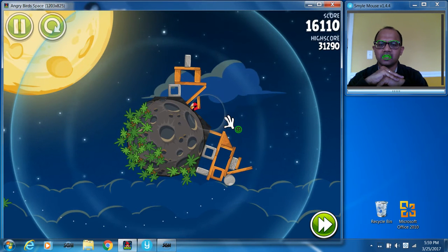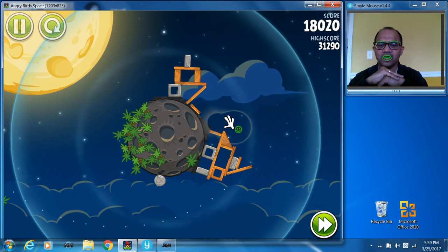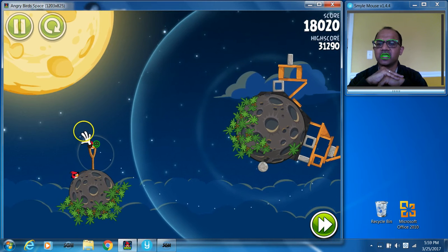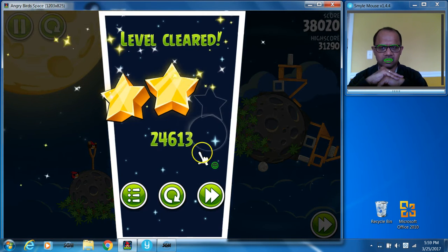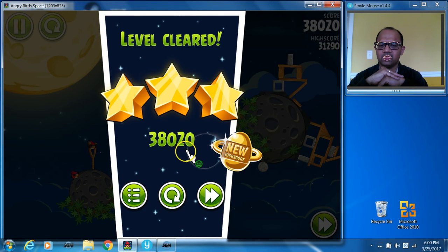That worked pretty well. Hopefully you got to see that I'm able to place my cursor very precisely and easily by just looking somewhere and moving my head, and able to do a click or click and drag by a simple smile. That's the end of the demo — thank you for watching and please keep tuned to our channel for more videos.